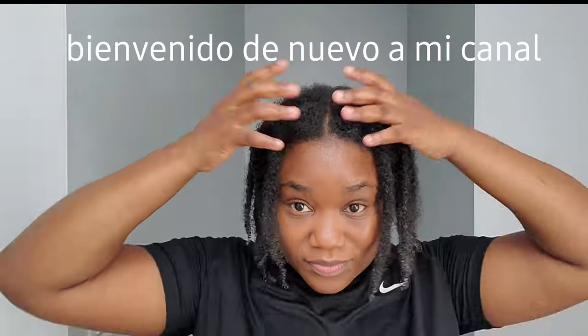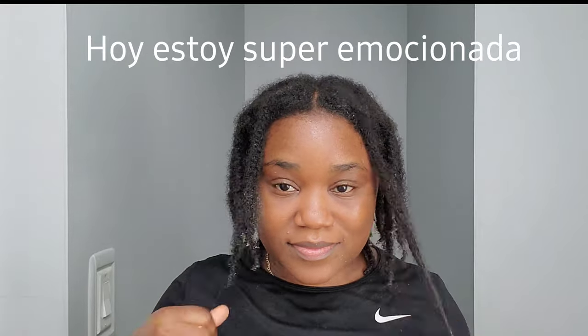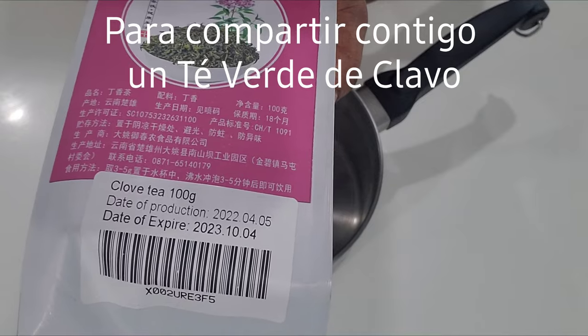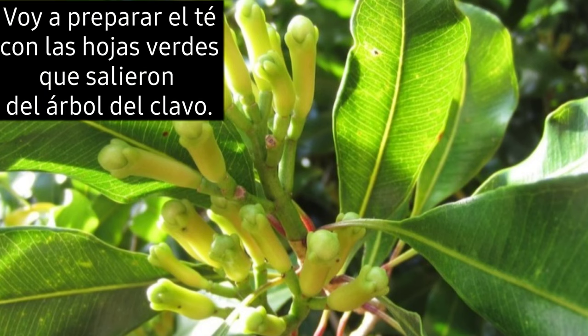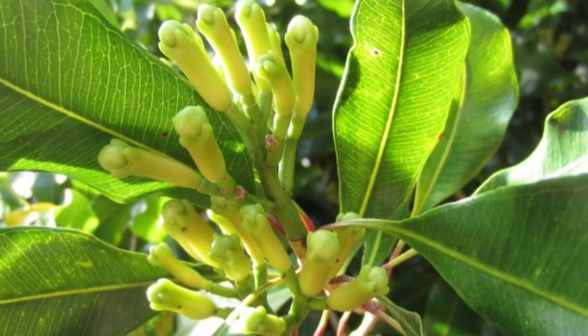Hi my amazing family, welcome back to my channel! Today I am super excited to share with you a cloves green tea. You heard me right — I'm going to prepare the tea not with the cloves buds, but with the cloves leaves that came from the cloves tree. This is super exciting, and if you want to know how to make it and all the benefits, keep watching.